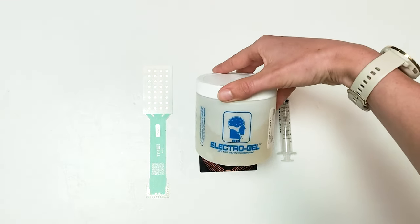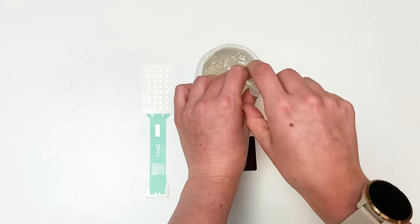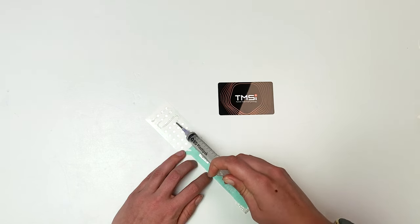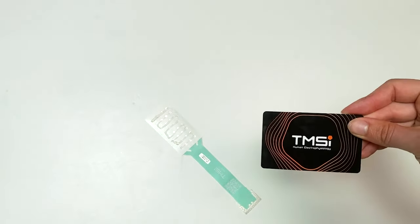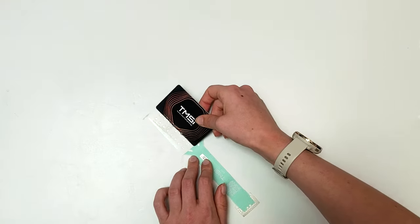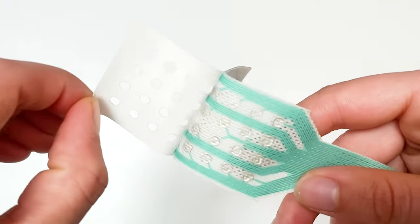First, take your blunt needle syringe and draw up approximately 0.5 ml of electrode gel. Next, place the gel on the grid and use an applicator card to spread the gel evenly over all electrodes. Finally, remove the sticker and set the grid aside.